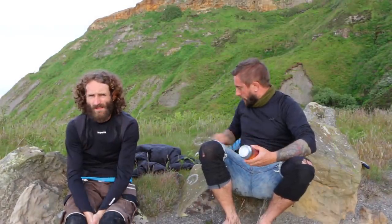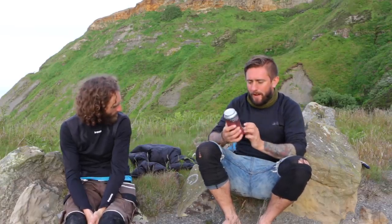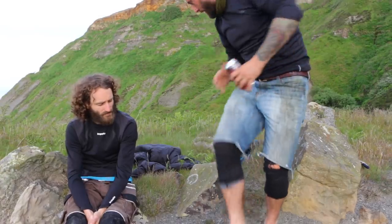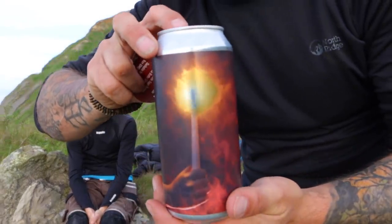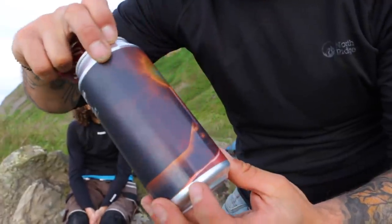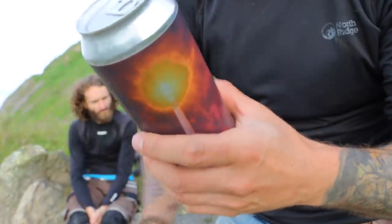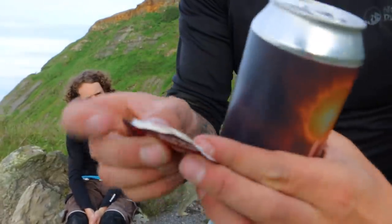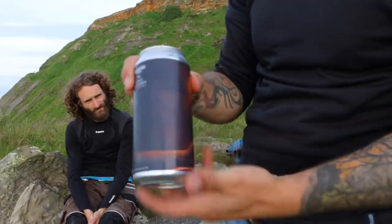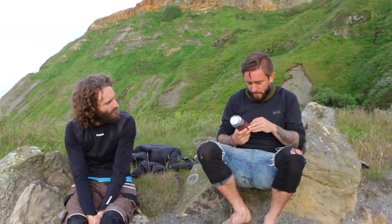We've not had it all our own way, so we've got a couple of Northern Monks to go at. This is Joey D - he's here with me today to help and support me drink these beers. Satisfying opening there. This is Northern Monk, it's a Patrons Project Rhubarb Sour, six percent - that's going to stove your napper in. It came with this on the bottom, which I believe is popping candy.